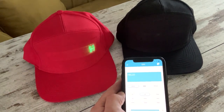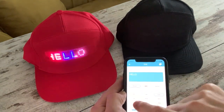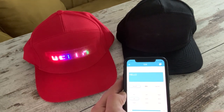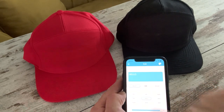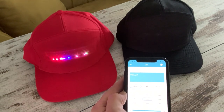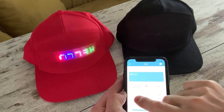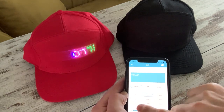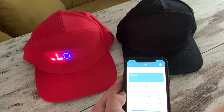Here we're rotating to the left. I can also rotate to the right, go up — though we probably want to slow that down a little bit — and down. We can do blink, invert, although I'm not sure why you'd want it upside down, but the facility is there.